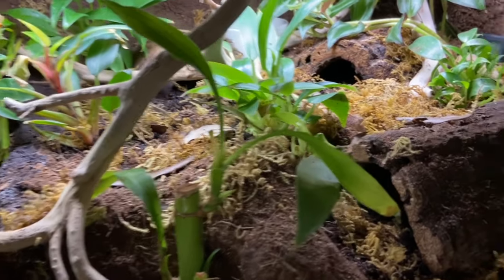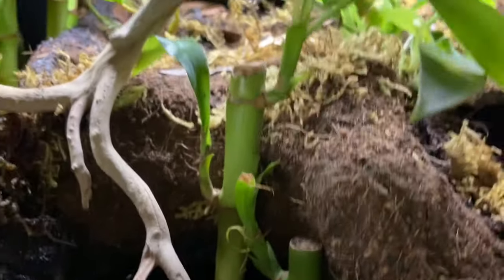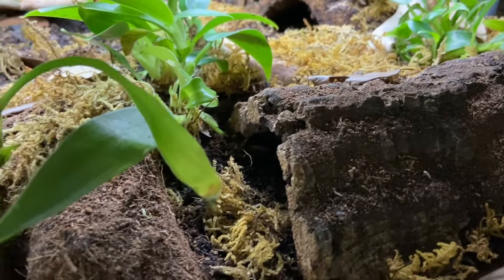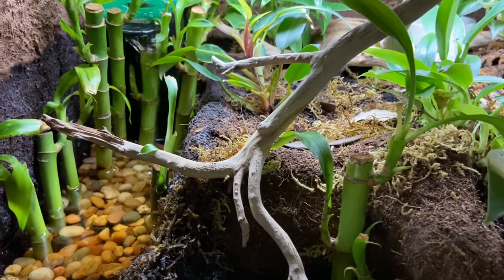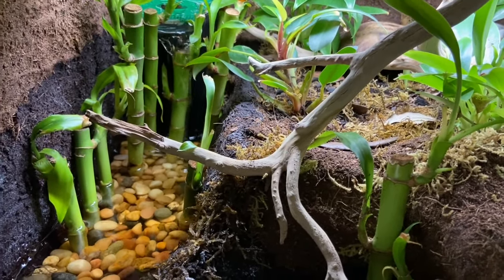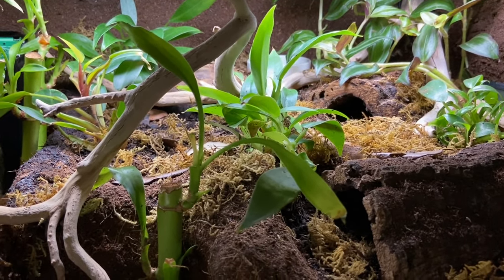I topped the substrate off with some eco earth, moss, and leaf litter. There are hides — one cork hide, another cork hide, and a coconut hide — I think she's in there right now. There's also some gravel. Her cleanup crew is dwarf white tropical isopods and springtails. I didn't film any of the build process — I apologize. One day I will, but I get so preoccupied trying to create something I actually like. I did film how I made my new fire-bellied toad paludarium, but I also hate it, so we'll see if I ever post it — though I did post it on TikTok.